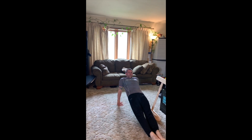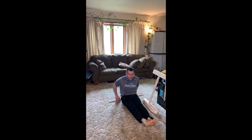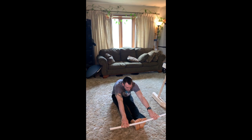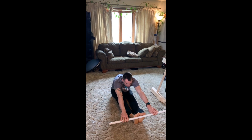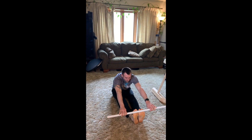Hands facing forward. So we're going to go sitting in a pike, hook the dowel around your feet. Try to straighten your legs. Try to have your hands all the way around the bar. If your legs don't go all the way straight, that's okay.